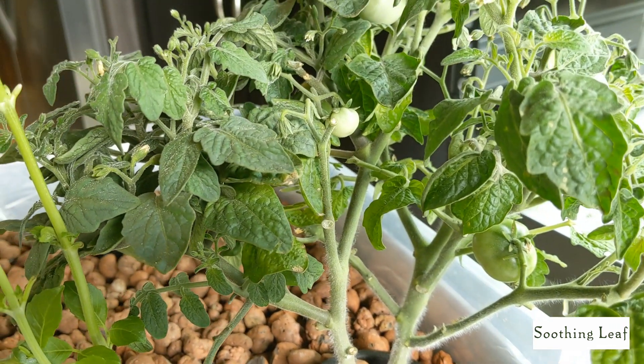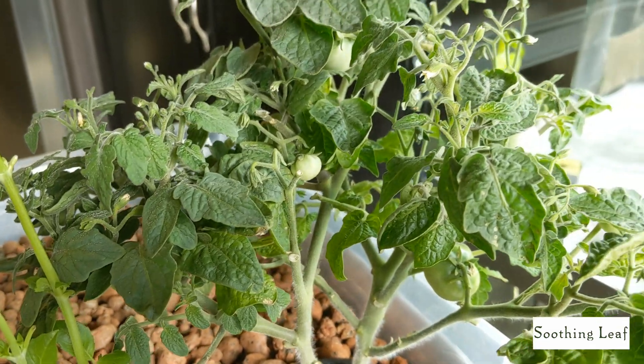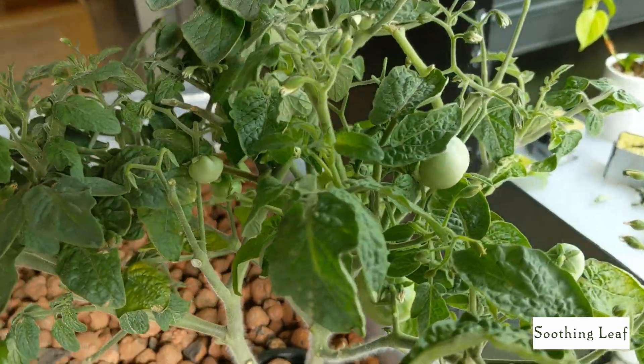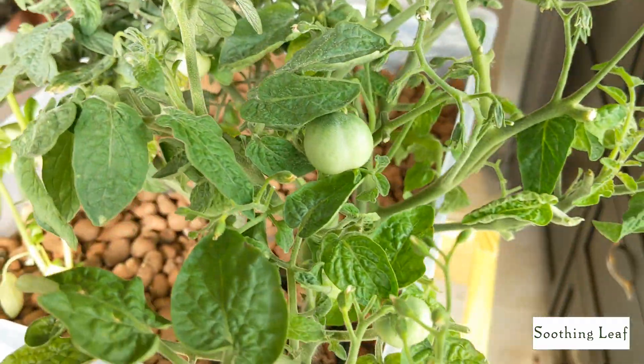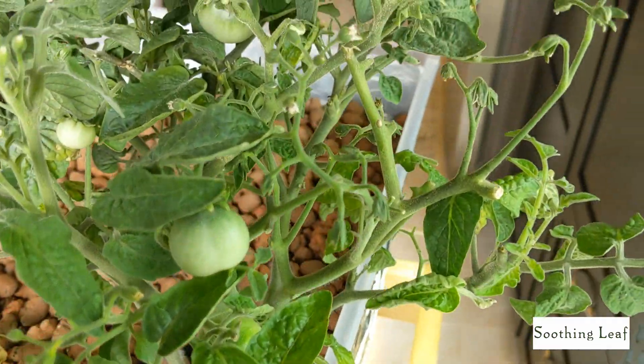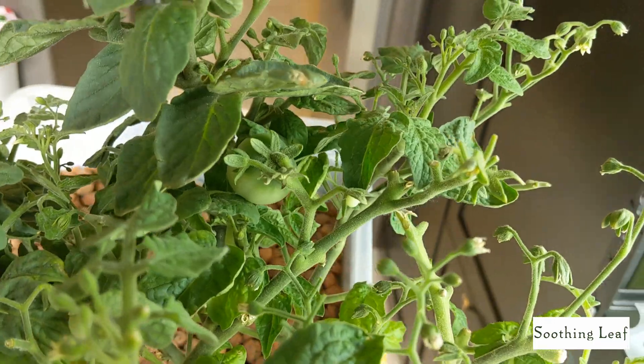Hey guys, welcome back to my garden. I want to show you an updated method for how we're going to mix our hydroponic fertilizer at home using Master Blend, calcium nitrate, and Epsom salt. This is by far the best method I've found to mix up your fertilizer to get the most benefits out of the nutrients.